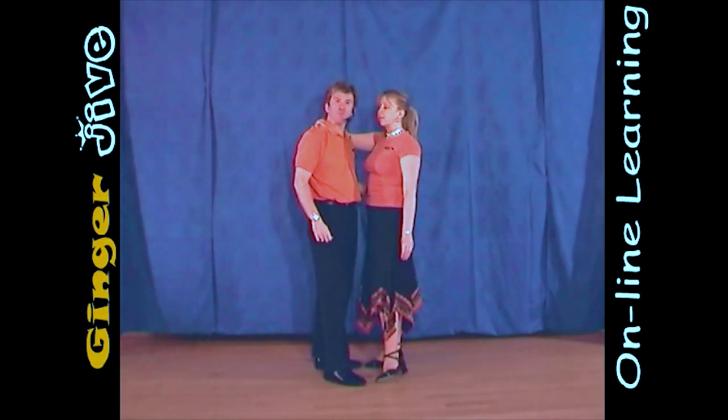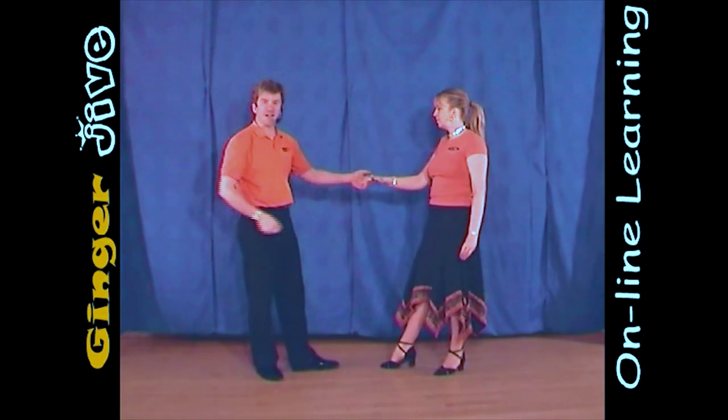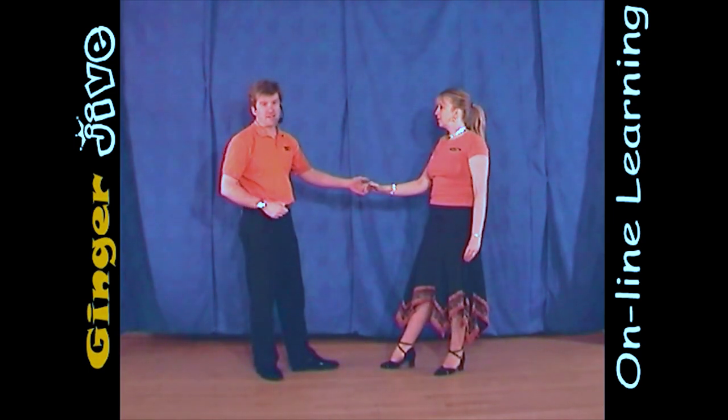To finish, we just push the ladies away from the hip with our left hand, and as she steps back, she slides her hand down the man's left arm into his left hand.